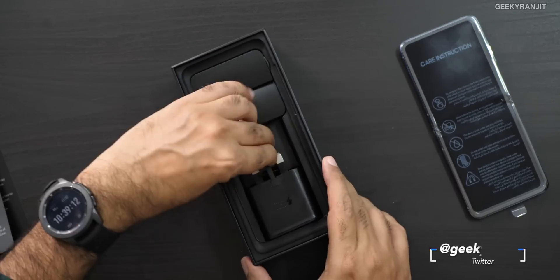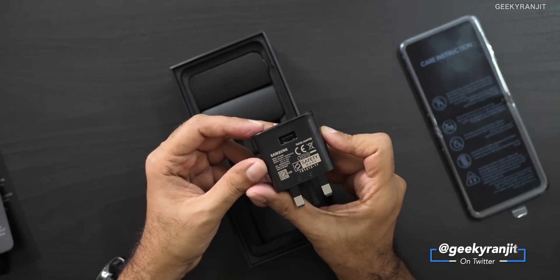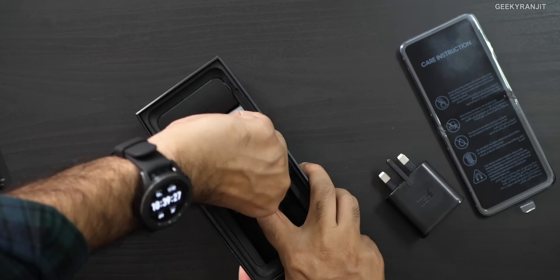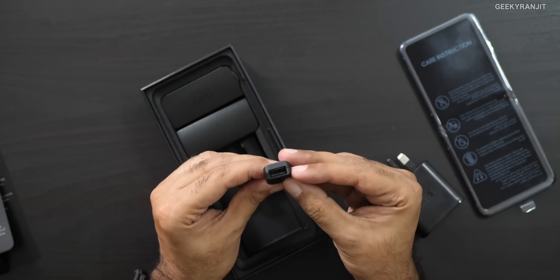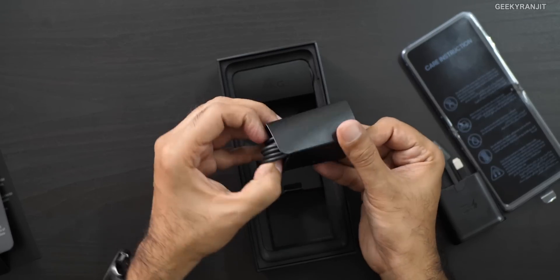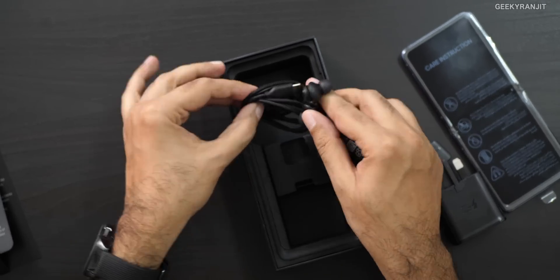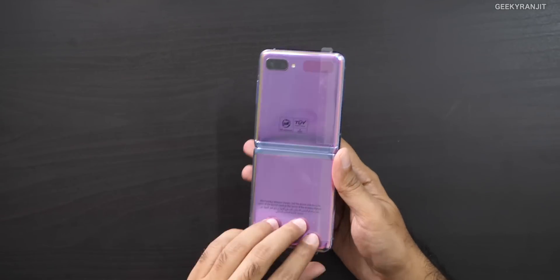We are getting a fast charger in the box, but it's a 15-watt charger. Apart from that we also get a USB Type-C to regular USB adapter. There's also a USB Type-C cable and what looks like AKG headsets, also USB Type-C. So that's what you get in the box.